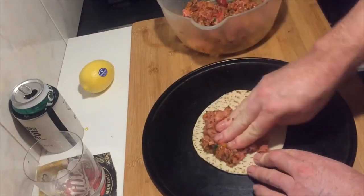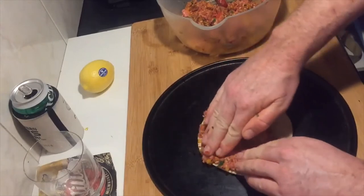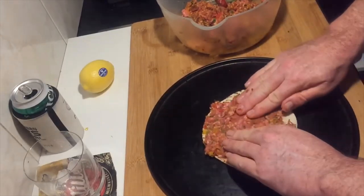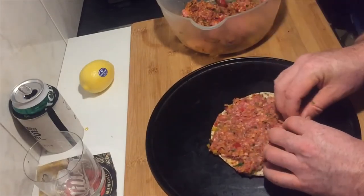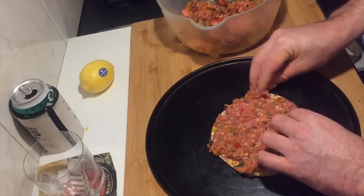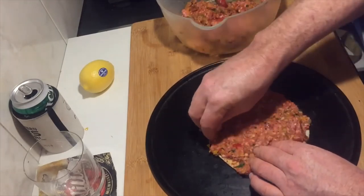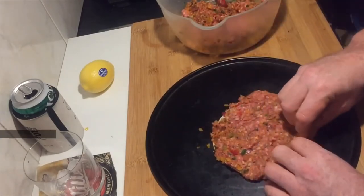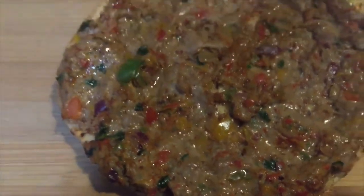I'm going to put this meat on here just like that and spread it out. The key thing is to spread it to cover all the corners, because in my experience when you put it in the oven or under the grill, the edges are always the first to burn — it creates smoke and it's nasty. So just try and get the meat mixture all the way to the edges. Look at this bad boy, straight out of the oven, steaming hot, delicious.